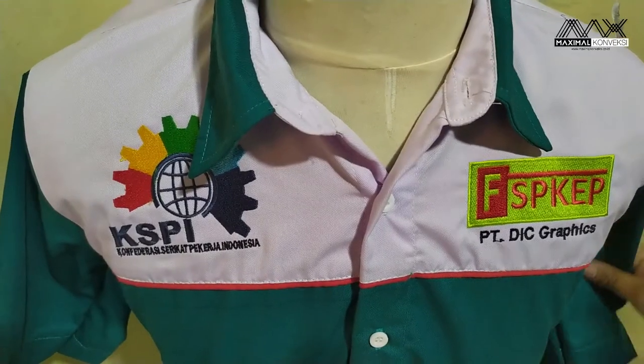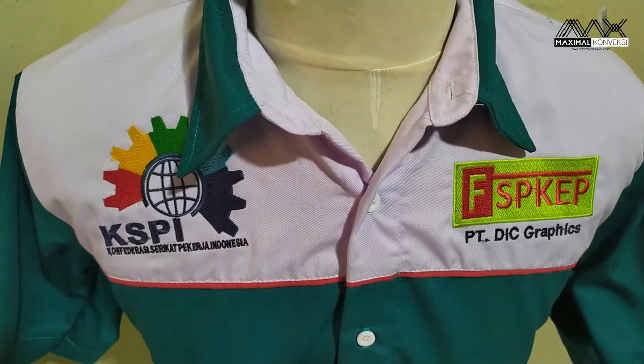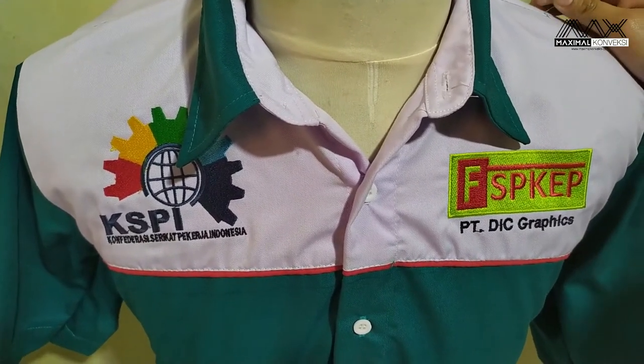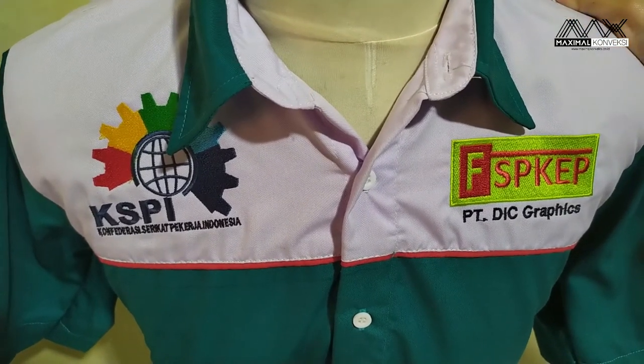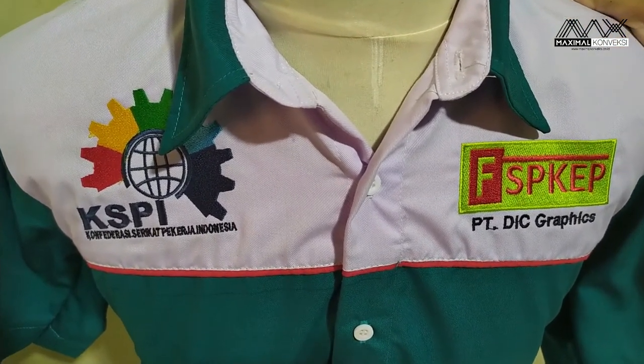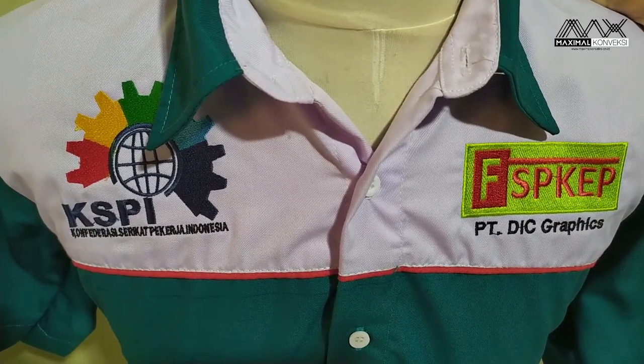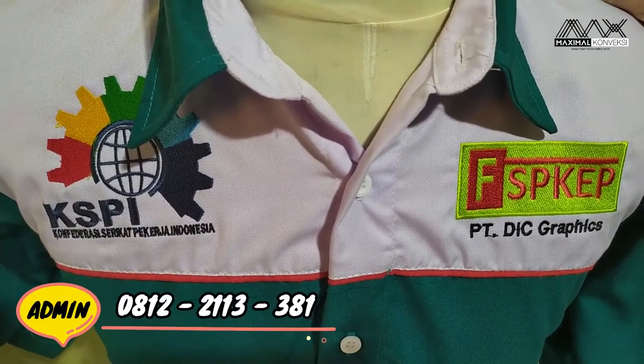Kita Maksimal Konveksi juga sering menerima pesanan untuk komunitas. Untuk seragam kantor ataupun pabrik seperti ini juga bisa. Desainnya kalian bisa tentukan sendiri juga. Untuk pertanyaannya bisa ditanya ke admin, nanti nomor telponnya kita taruh di bawah ya.